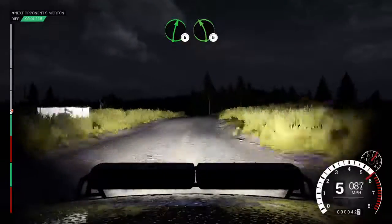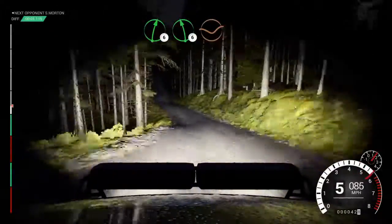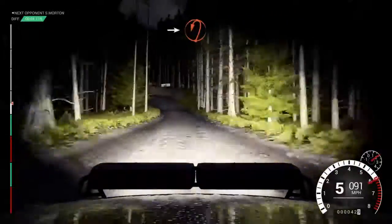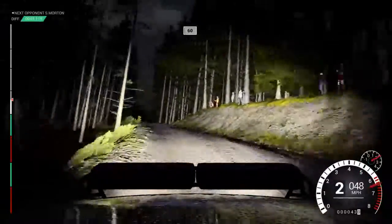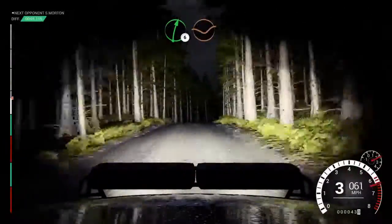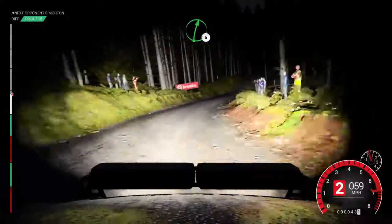Right six, left five crest. Right six crest. Left six, dip. Left six, into open hairpin left, keep in. Sixty over crest. Right six through dip. Into right four over crest, jump maybe. Don't cut. Right six over crest.